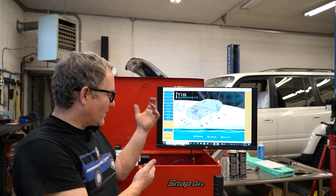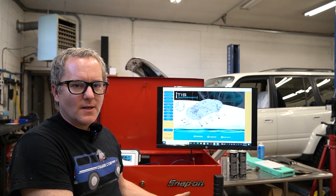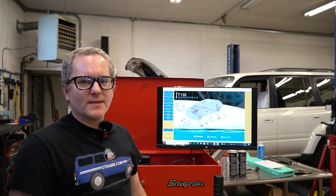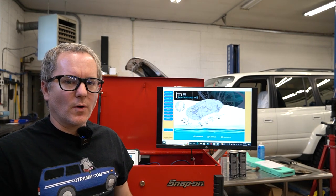Hey everybody, thanks for tuning back in to O-Tram's YouTube channel. We've been doing a lot more electrical diagnostics and troubleshooting here lately, so I finally got around to putting together an actual testing cart. It's still a little bit of a work in progress, but I figured I'd show you guys what we've started putting together and what we're working with.